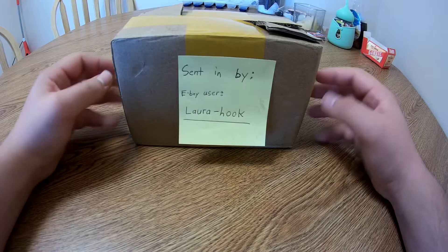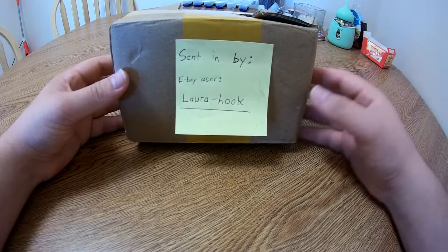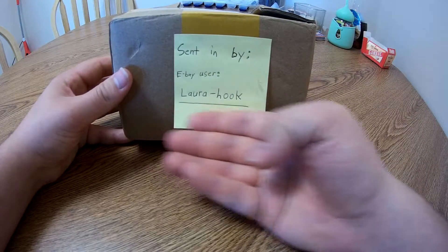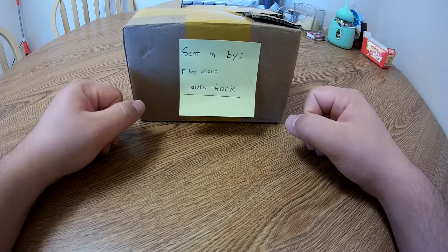Hey guys, Orbs25 here. In today's video we're going to be taking a look at another model from eBay user Laura Hook — this will be the second of the three models she sent me. Today we'll be looking at the Death Corps of Krieg Grenadier Squad.